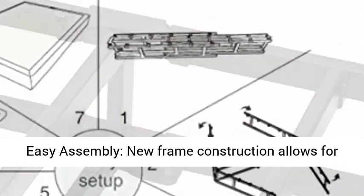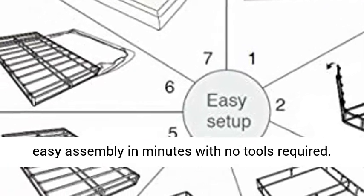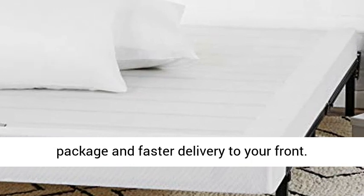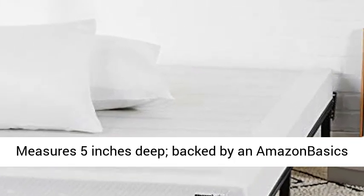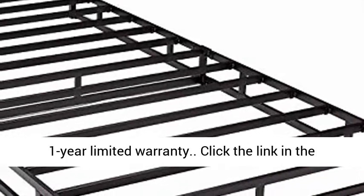Easy Assembly. New frame construction allows for easy assembly in minutes with no tools required. Foldable steel frame to be packed in one smart package for faster delivery to your front door. Measures 5-Inches deep. Backed by an Amazon Basics 1-Year Limited Warranty.